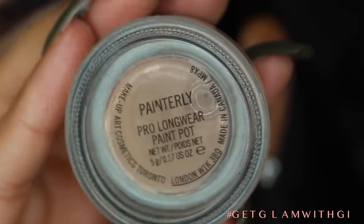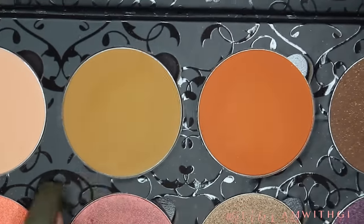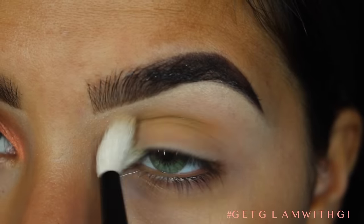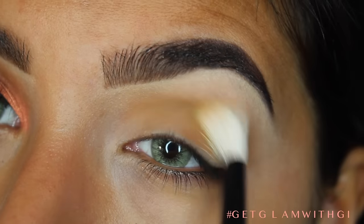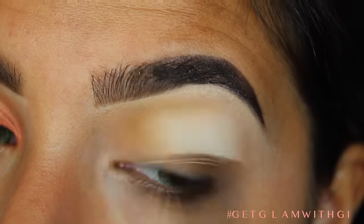So I'm going to be priming my eyes with Panerly Paint Pot and then I'm going to be taking a Samee 2.2 and Dirty Brown and Amber and putting this in my crease, basically doing windshield wiper motions. These Samee brushes are super soft so they really make blending super easy.